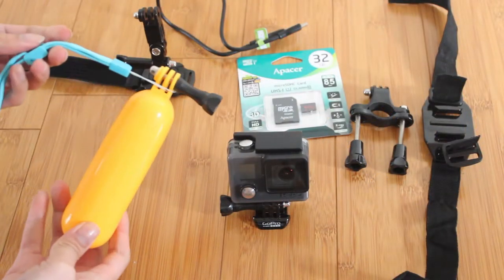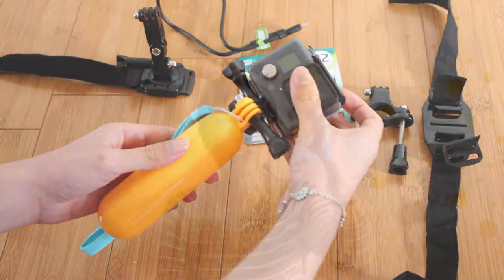Because GoPros don't float, I got this little floaty stick — I don't think I'll be going swimming but just in case. The GoPro sits on it and that's how you hold it and how it floats. So that's my travel photography kit and all the essentials I'm taking. For safety reasons this video is pre-recorded because I don't want people to know I'm traveling with a lot of valuables.